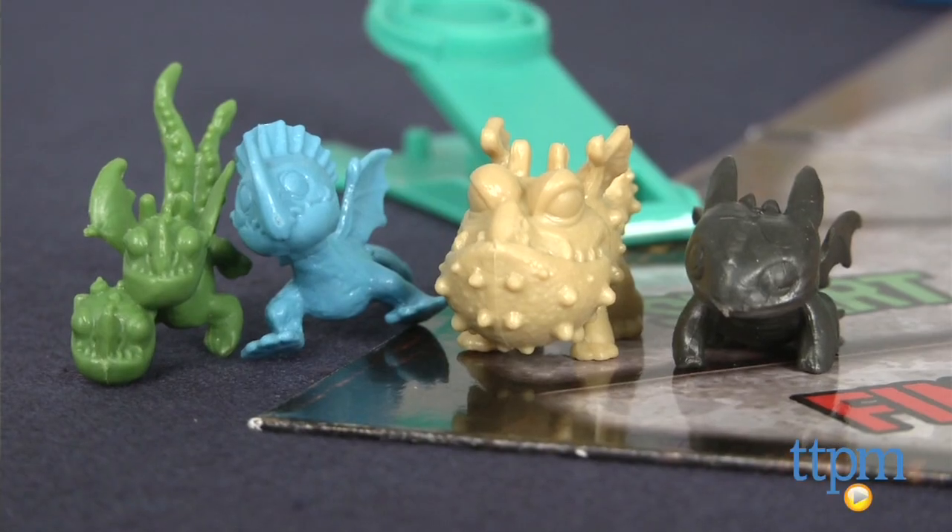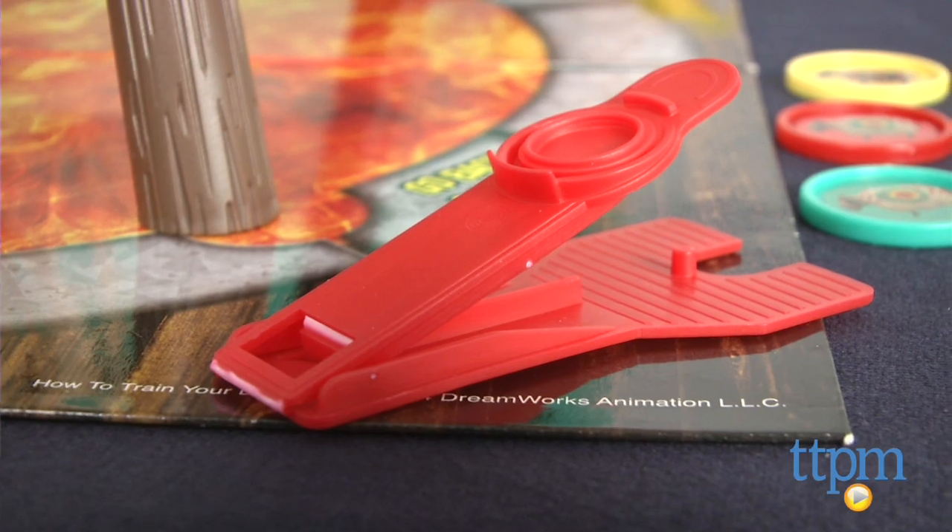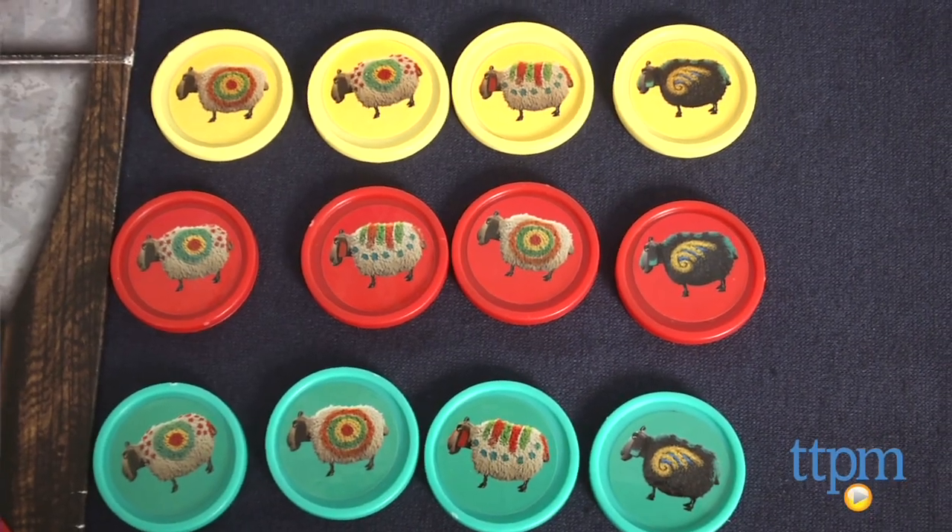The game comes with a game board, four dragon movers, four catapults, sixteen sheep discs, and a net structure that goes in the center of your board.